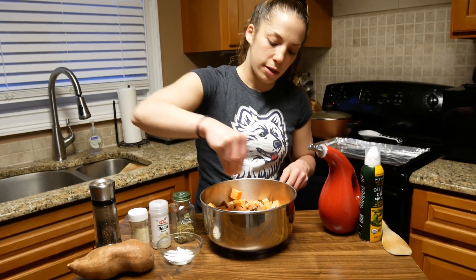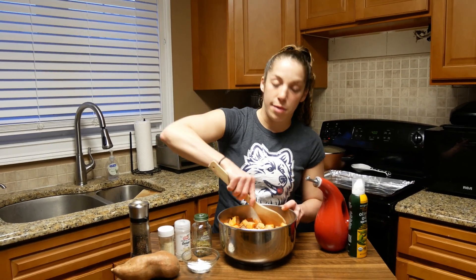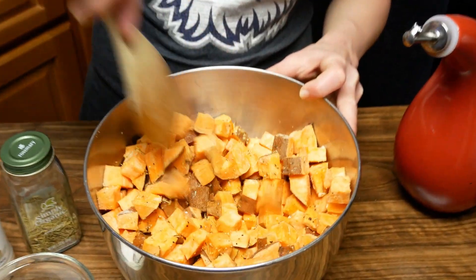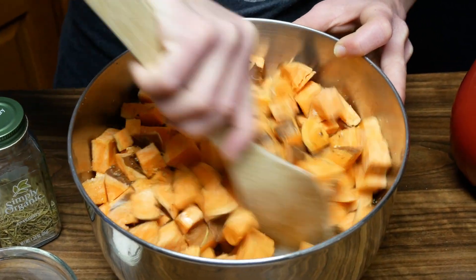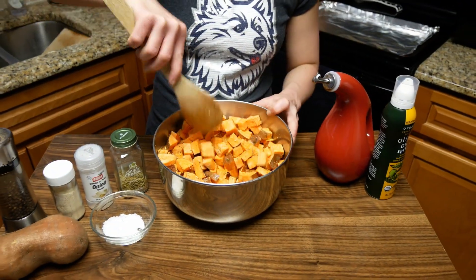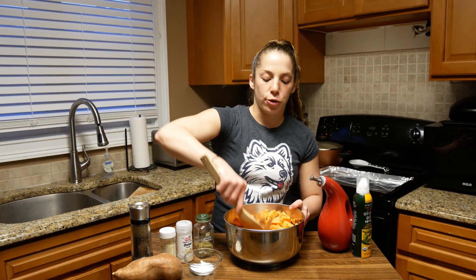Now we're going to do a little pinch of some salt. So we've coated it with our olive oil and seasonings — we're just going to stir this around and make sure everything is nice and evenly coated. We are also going to spray our pan because we don't want anything to stick, just in case the olive oil didn't get every single piece.